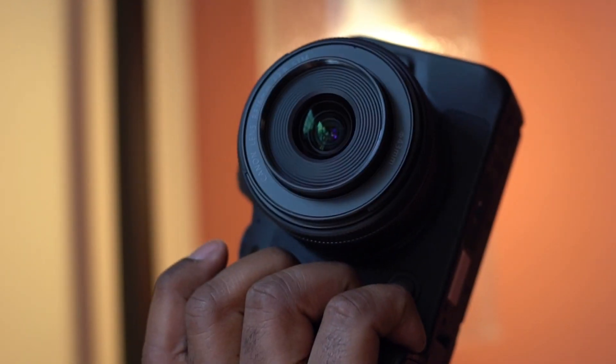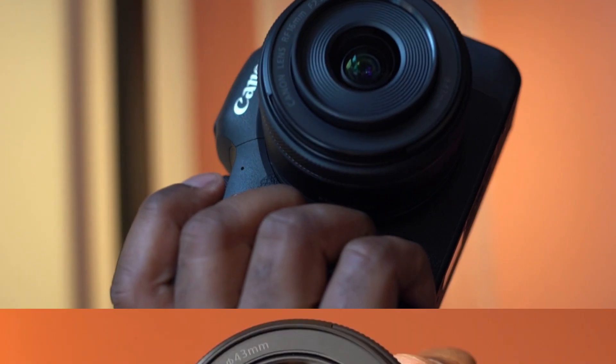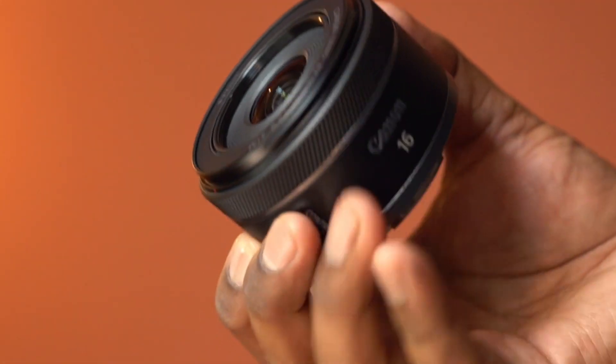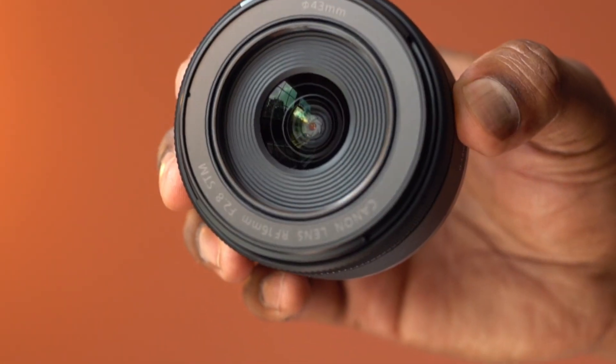Overall, this compact and lightweight ultra-wide-angle lens is nicely designed, easy to carry, ideal for everyday photography and vlogging, and is highly recommended.